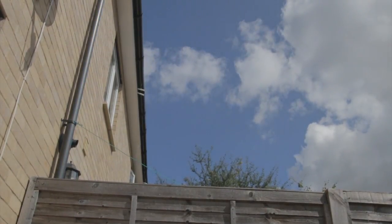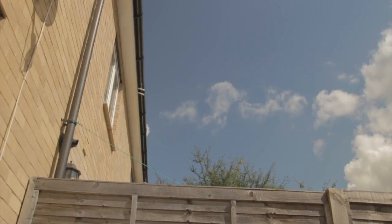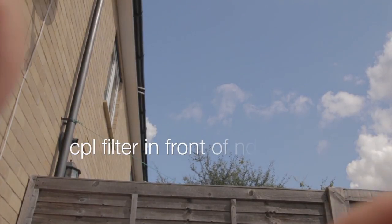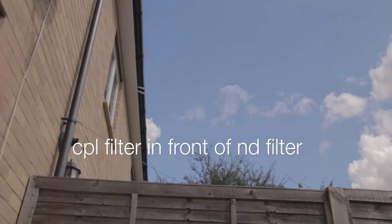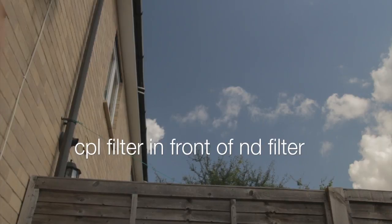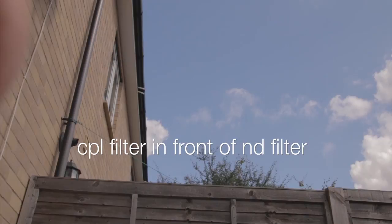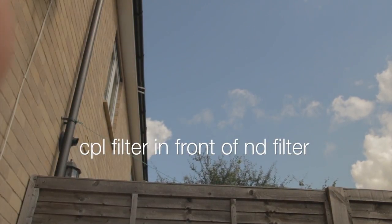Now with the polariser in front of the ND filter — the sun's come out a bit stronger now — but straight away you go from a clear sky to fairly dark, and it's making the clouds pop a fair bit better than it was a minute ago. That's now working as I spin the polariser.